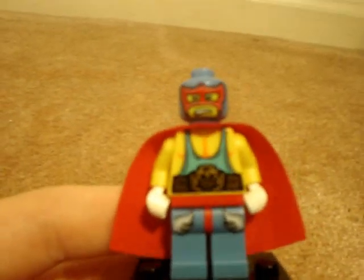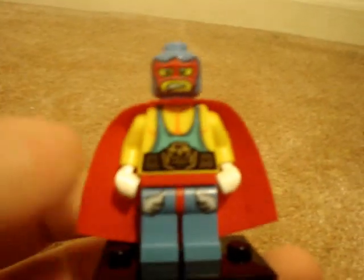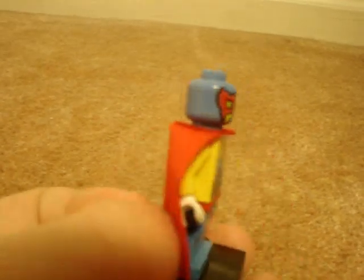Finally, there is the Wrestler. Not a lot of people actually like this guy because you can't do much with him. But I like him — he could be a superhero, for one thing, and he's also a wrestler.